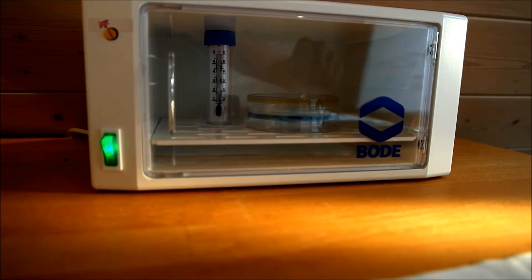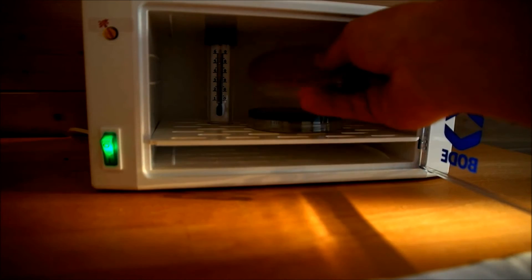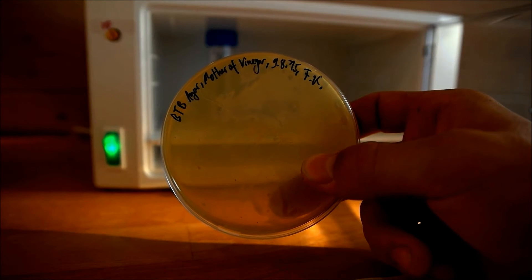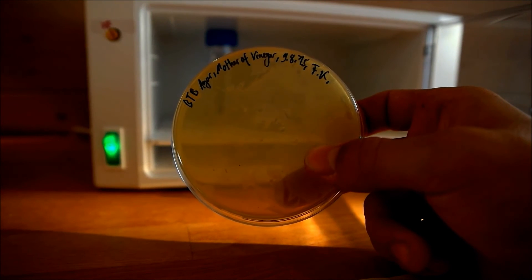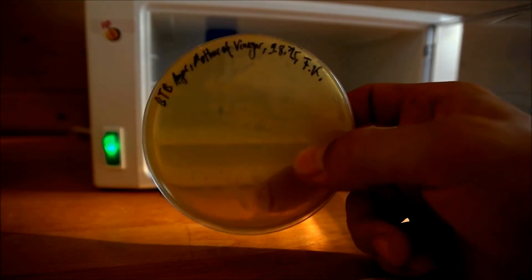The plates were in the incubator for 24 hours now, so let's have a look at them. That's the mother of vinegar plate, and you can see that the whole plate turned yellow. That's because of the growth of Acetobacter which produce acetic acid — the Bromothymol Blue indicator turns yellow.